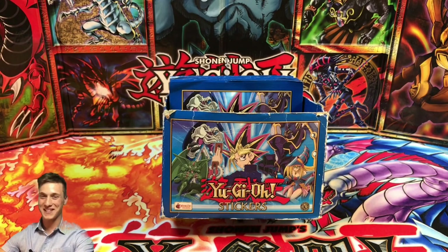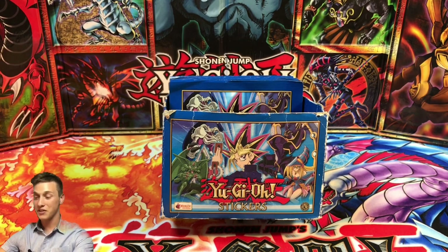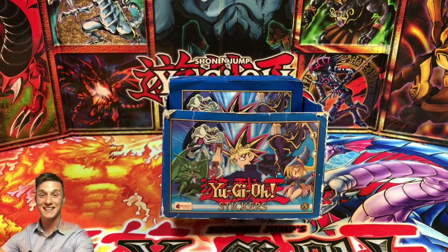What's up YouTube? CasualYugiStuff here. Welcome back to another Yu-Gi-Oh video. Today we're going to be doing something rather different — we're going to be cracking open 20 stickers from Yu-Gi-Oh Merlin Stickers 2005 Series 2.